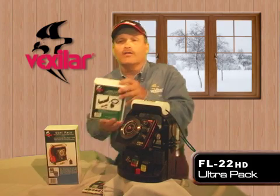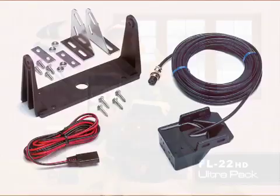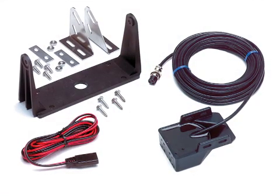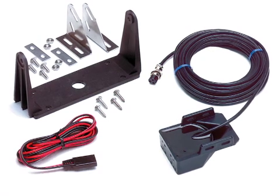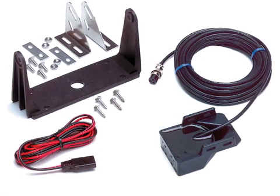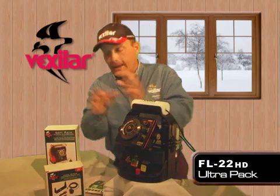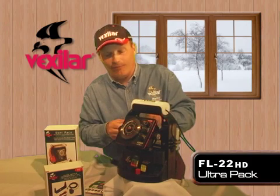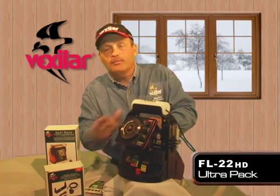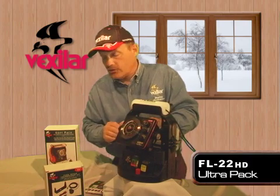To that end, you'd want to consider purchasing a TK kit, or transducer kit. It comes with a gimbal bracket so you can mount it in your boat, a power cord so you don't have to rewire anything in your UltraPak, and a transducer of choice for your boat. Every spring you simply take it out of your UltraPak, put it in your boat, and back into your UltraPak in the fall — it's a year-round investment.